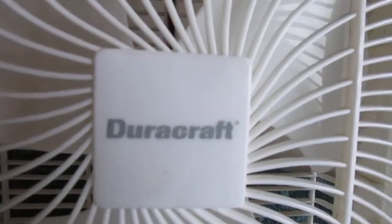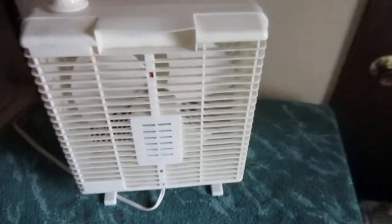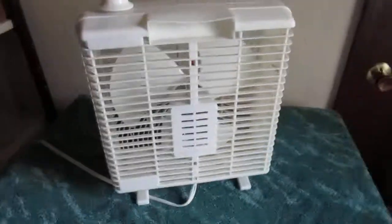It's a DuraCraft. It's got that funky grill. It's two speeds. The back — I like how they kept the same design on the back but changed the front. Kind of funny.